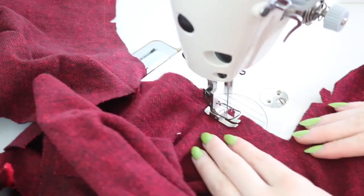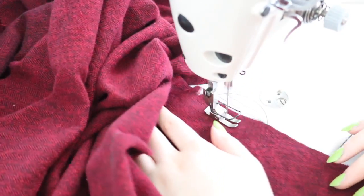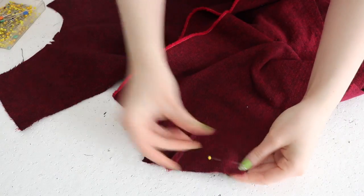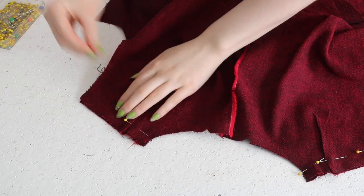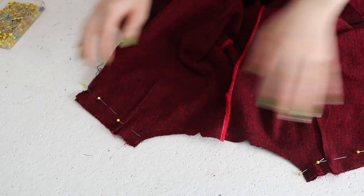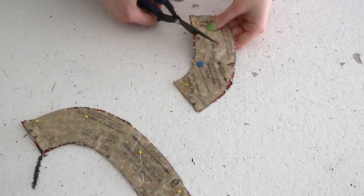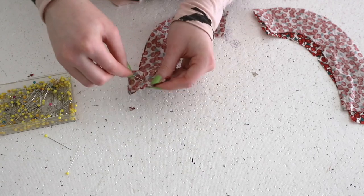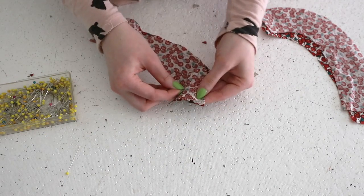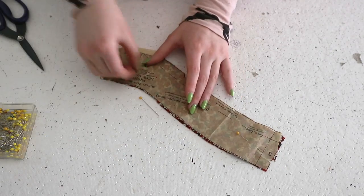I'm also stay stitching around the neckline, just like I did with the blouse, and pinning then sewing up the shoulder seams. But unlike the blouse, this jumper doesn't have sleeves or a collar, which means those edges are finished with cotton facings. So here I'm notching those facings, then pinning and sewing them together — these facings are for the arm opening, and these are for the neck facing.